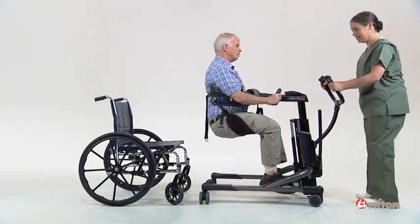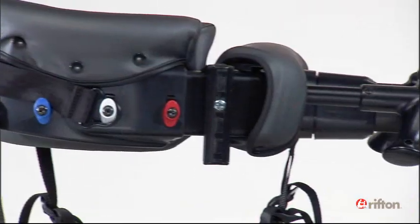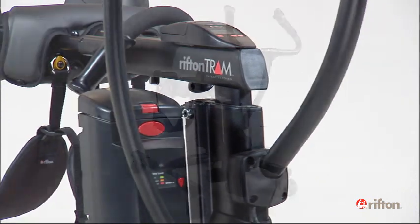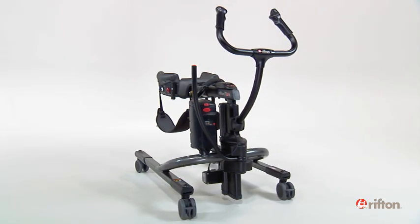With proper use, the Rifton Tram can eliminate caregiver lifting, reduce back strain and workplace injuries, and give dignity and safety to the client. Here we will demonstrate the appropriate technique for a seated transfer.